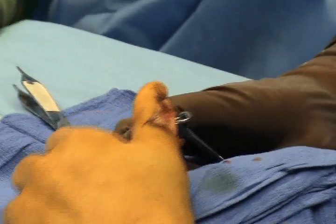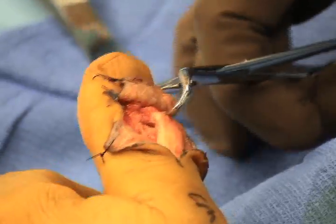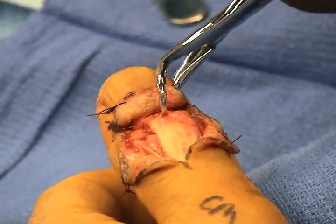This is confirmed under fluoroscopy and stabilized with a bone reduction clamp. Once anatomic reduction has been performed, internal fixation can be accomplished.